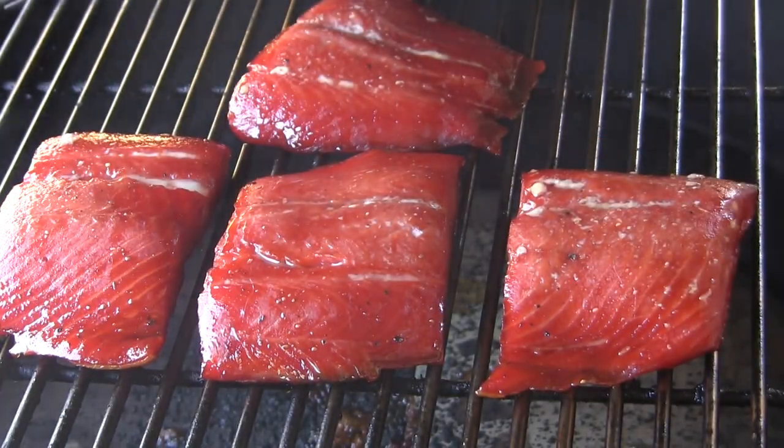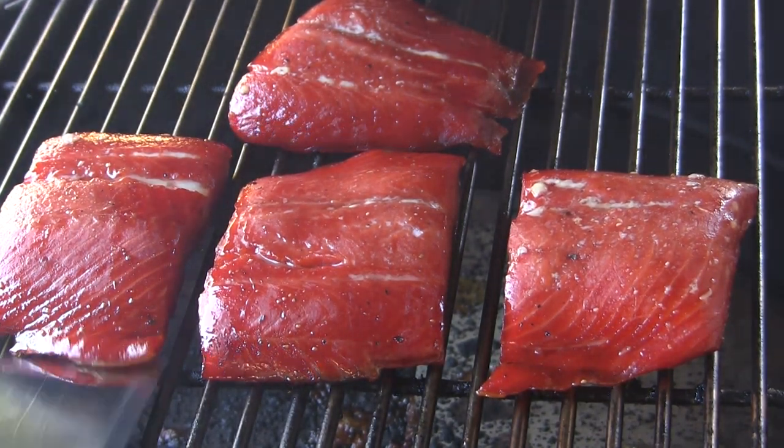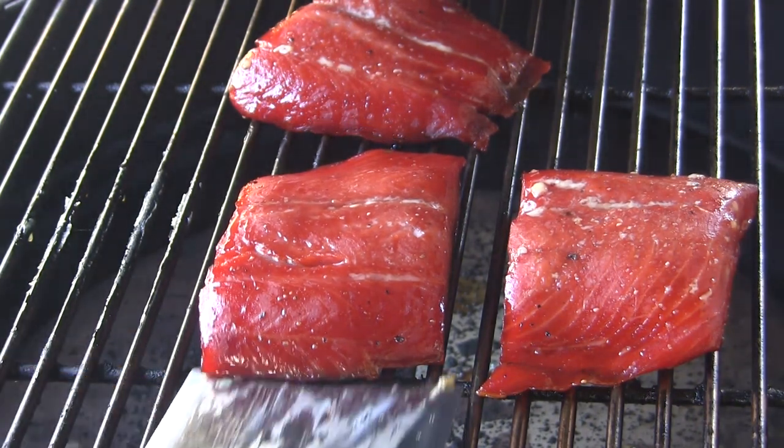Joe fans, look at that — these are perfect. I'm going to get these off the grill and we're going to take them in for a taste test. I'm going to cut a little piece out of the center here. Man, that stuff's just flaking apart — looks absolutely delicious.